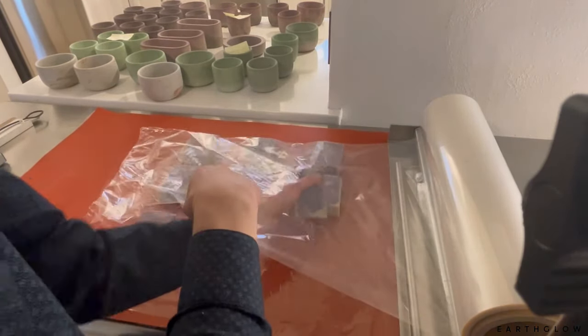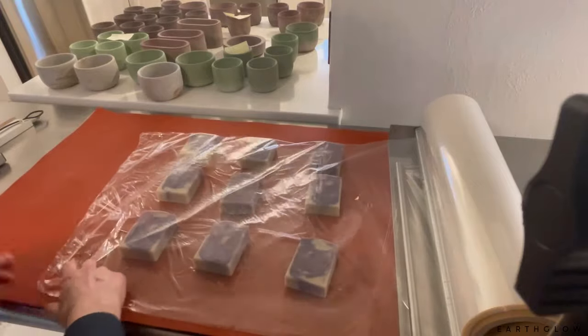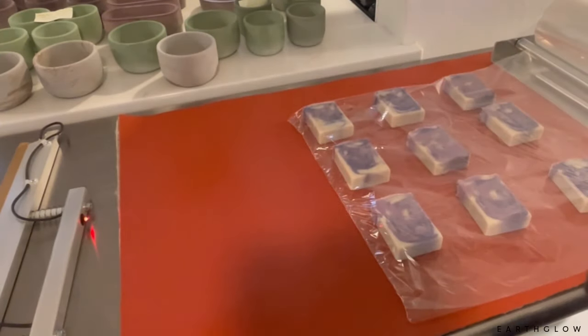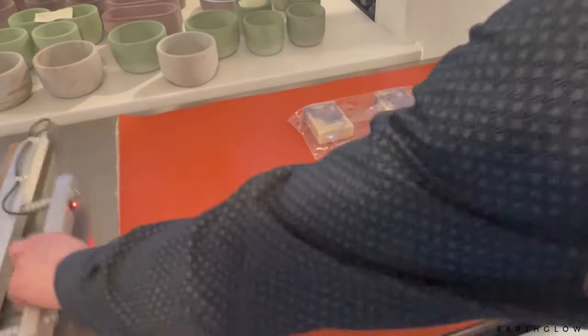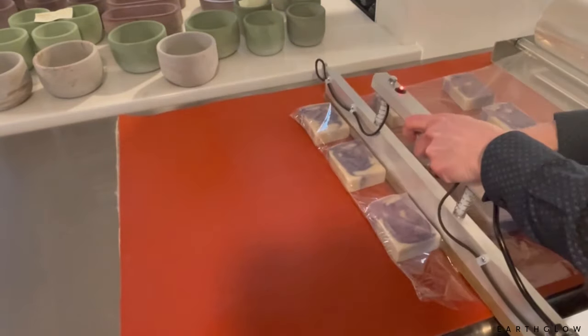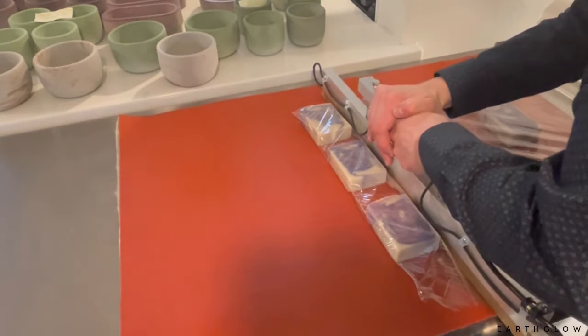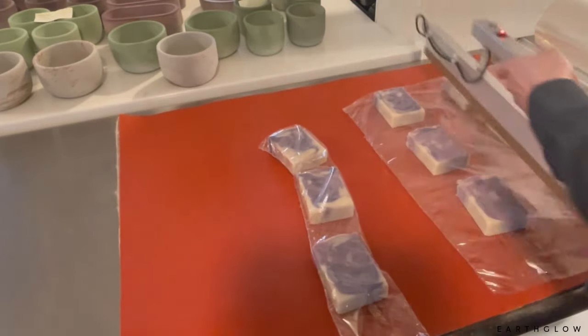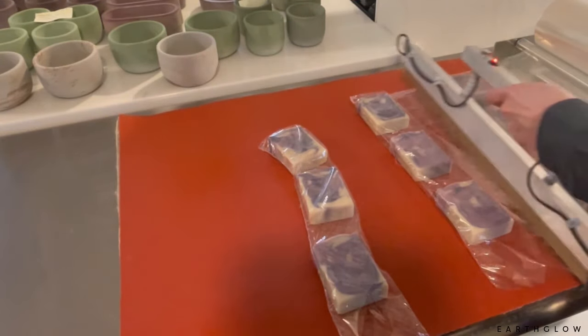I actually use what they call Biolaflin, which is a biodegradable plastic material. It biodegrades in like two years, as opposed to traditional plastic which takes close to a hundred years or more to biodegrade.